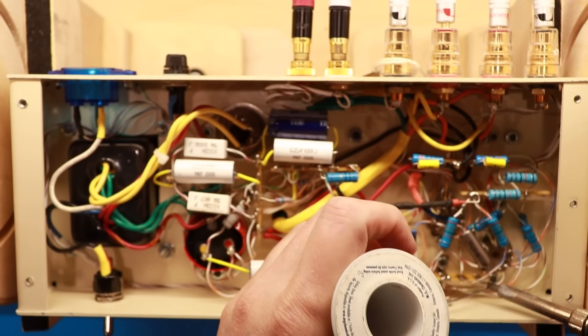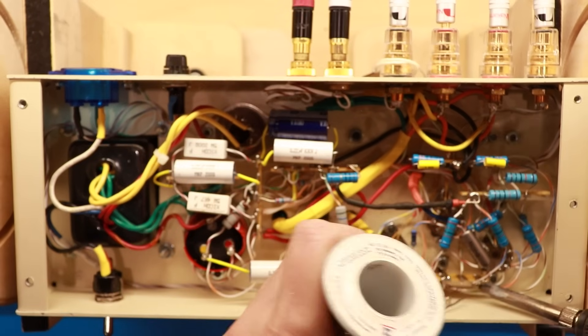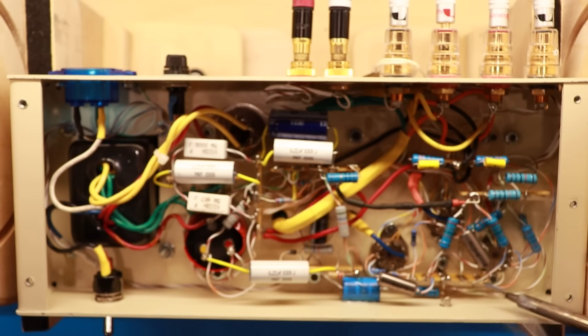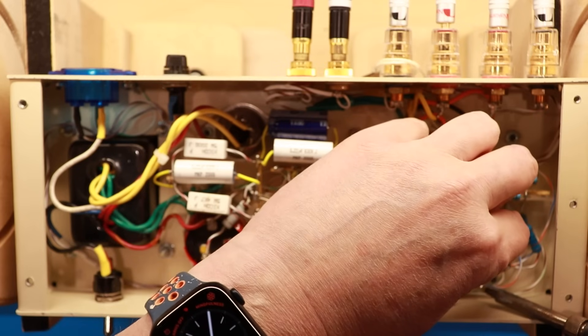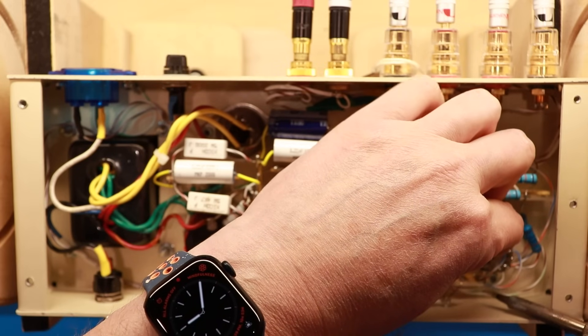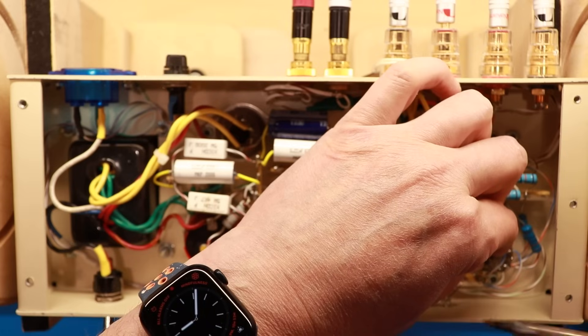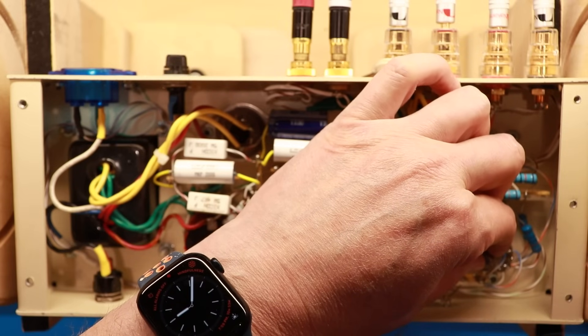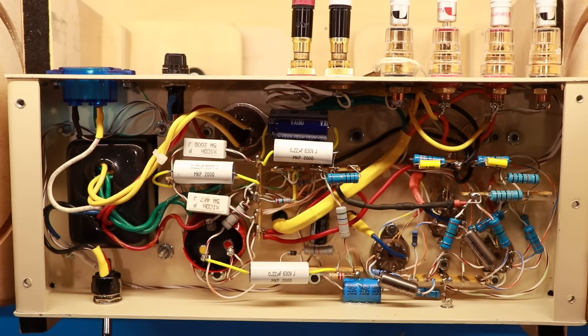We're going to get a little hot solder onto that K40Y cap lead and try to weave it down inside the hole. Let me get it good and hot, hold it steady — I'm standing up so it's a little awkward to solder. All right, we've got that soldered back in, good and solid.